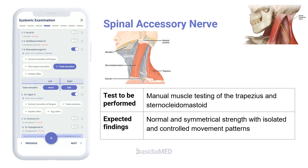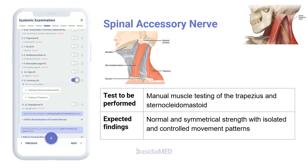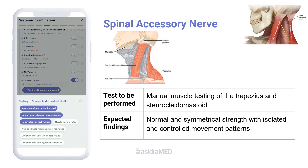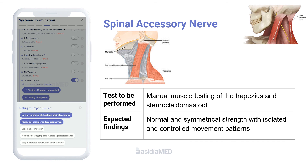The spinal accessory nerve is evaluated by testing the muscles it supplies. For the sternocleidomastoid, the patient is asked to turn the head against resistance supplied by the examiner's hand, while the examiner palpates the active muscle opposite the turned head. For the upper trapezius, the patient is asked to elevate the shoulders against resistance applied by the examiner.